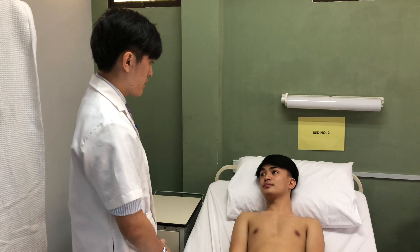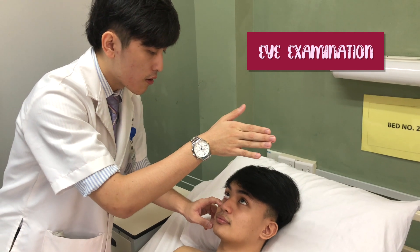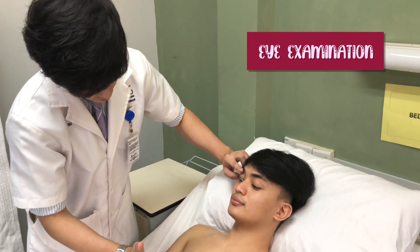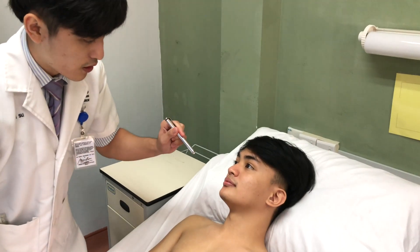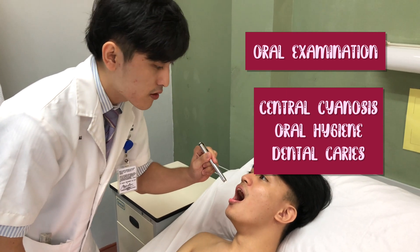Now I would like to check your eyes. Could you follow my hand and look outwards? There is no conjunctival pallor. Can you follow my hand down? There is no yellow discoloration of the sclera. Could you please open your mouth and lift your tongue? There are no signs of central cyanosis.